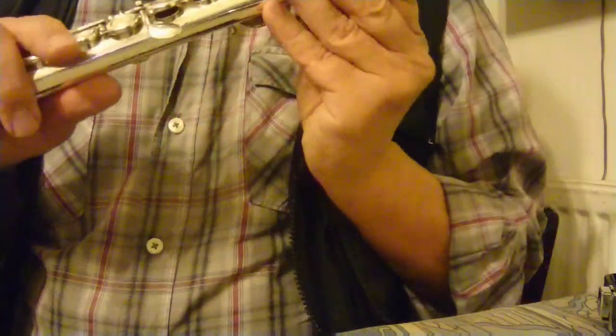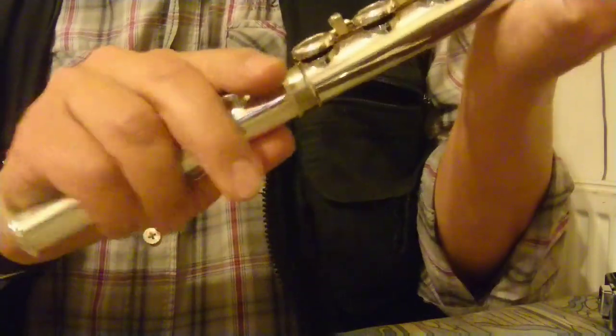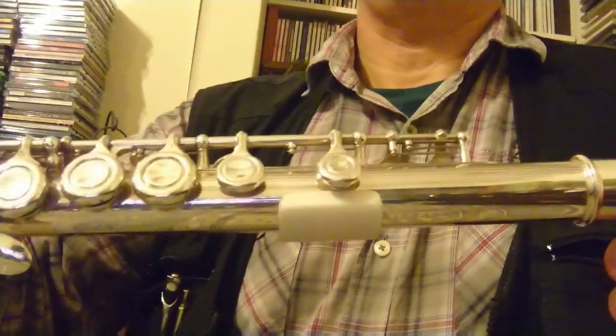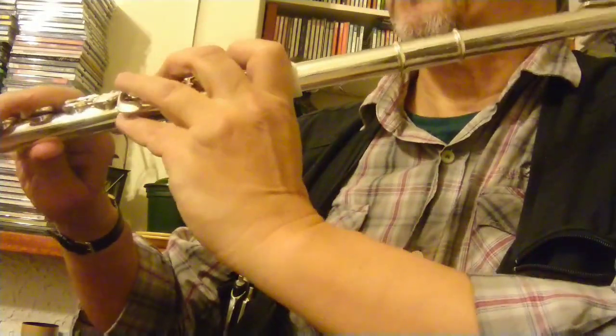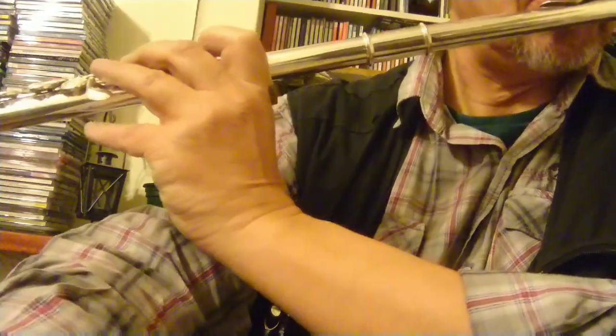Where do I want it for playing position? Just down the tube a little. I'll put the flute together so it's got a proper feel. My fingers are in playing position — about a couple of millimeters down the tube. That's comfortable for me and I'm against the rest.